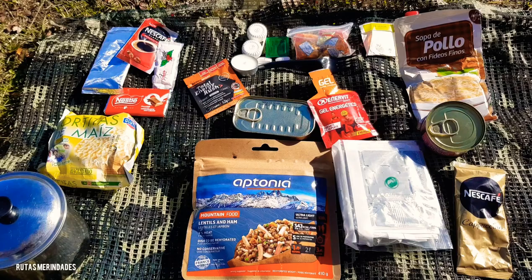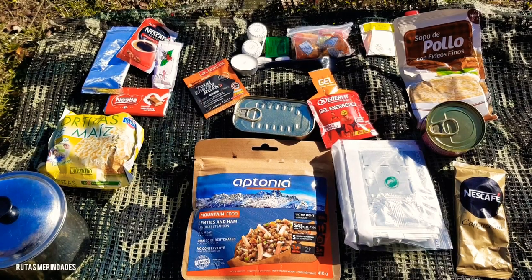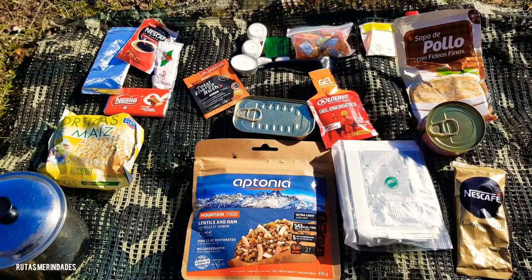Ya sabéis, la semana que viene el compañero Iván Grills en su canal con este Mountain Kit Food. Muchas gracias a todos por ver este vídeo, y nos vemos próximamente aquí en el canal de Rutas Merindades. Adiós.